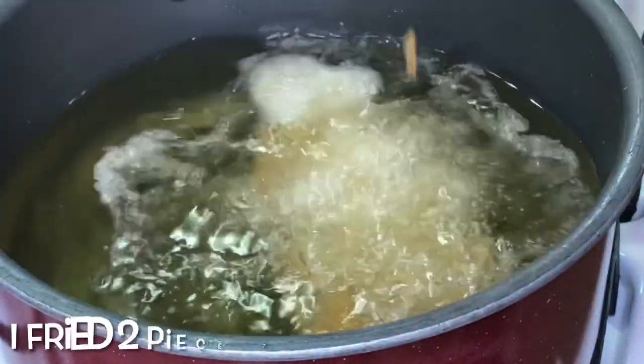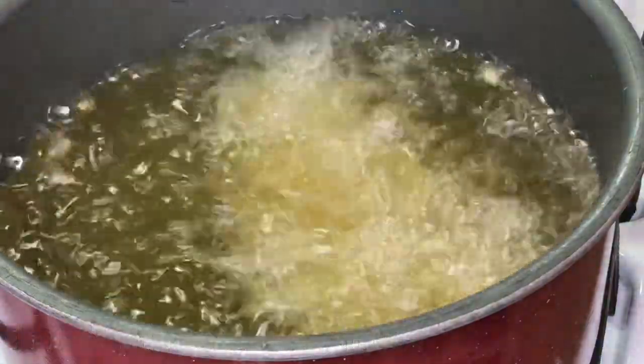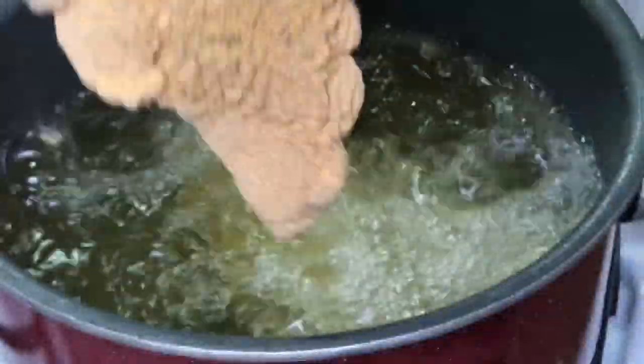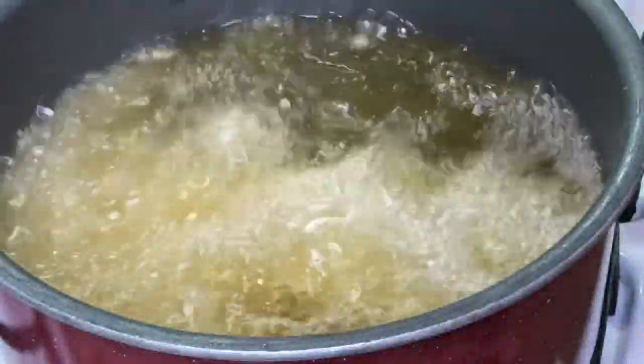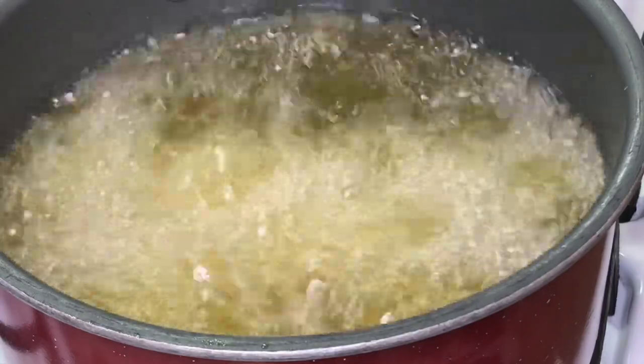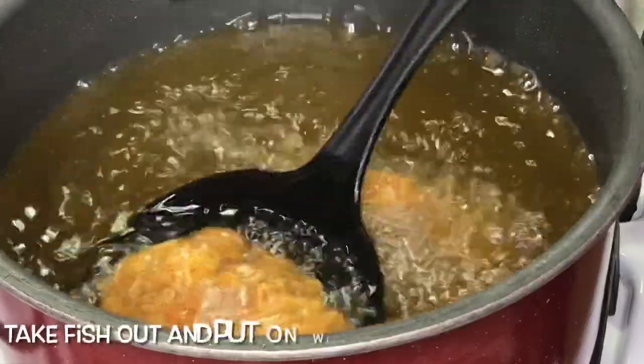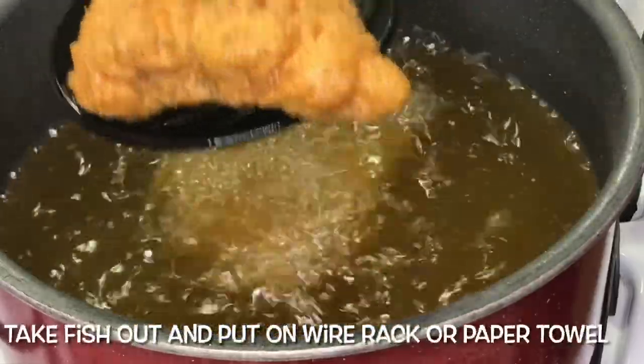After you put mustard on your fish, you're going to put it in the bag with the breading and just shake it up. I forgot to show you guys me shaking it up, but I did two pieces of fish at a time, shook off the excess breading, and put it in some hot oil. I don't know the exact temperature, but it's supposed to be around 375°F — you can simply sprinkle a little flour in the oil to see if it's hot enough.